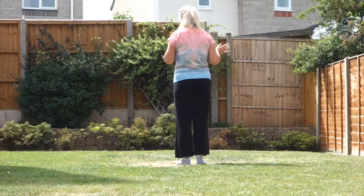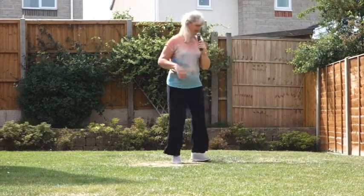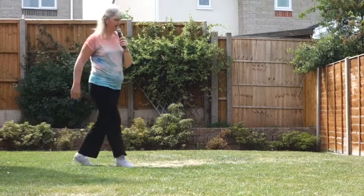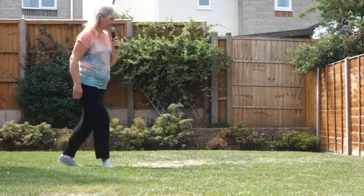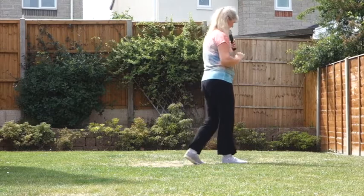Left foot leading — 7, 8, 1, 2, 3, 4, 5, 6, 7 and 8, 1 and 2, 3 and 4, 5, 6, 7 and 8, 1 and 2, 3 and 4, 5, 6, 7 and 8. 1, 2, 3 and 4, 5, 6 and 7, 8, 1, 2 and 3, 4, 5, 6, 7, 8.